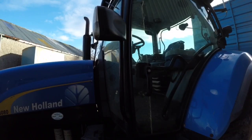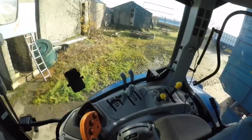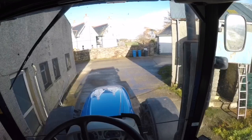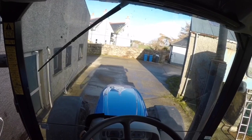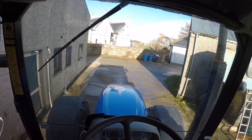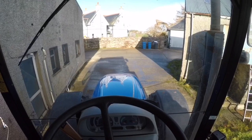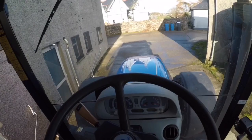We'll jump into her and I'll show you a bit more. I actually had the keys on me. You can see the hours there — there's 4,801 hours on her.